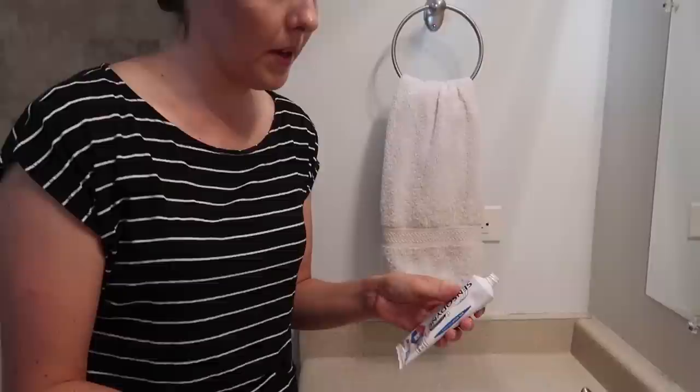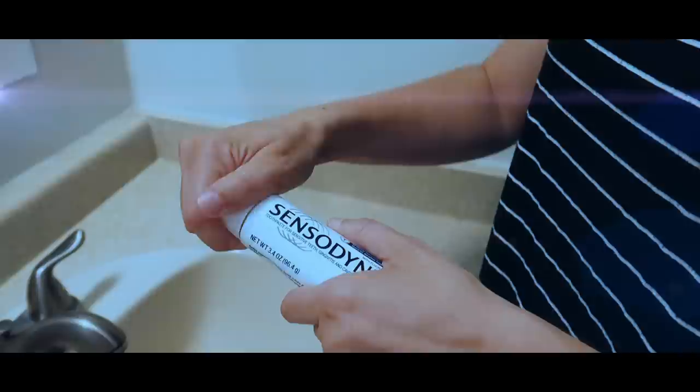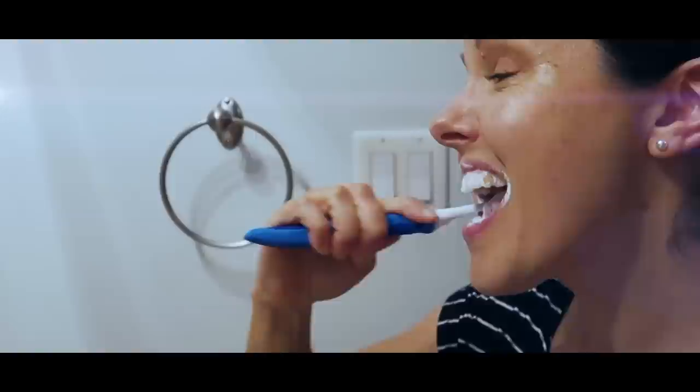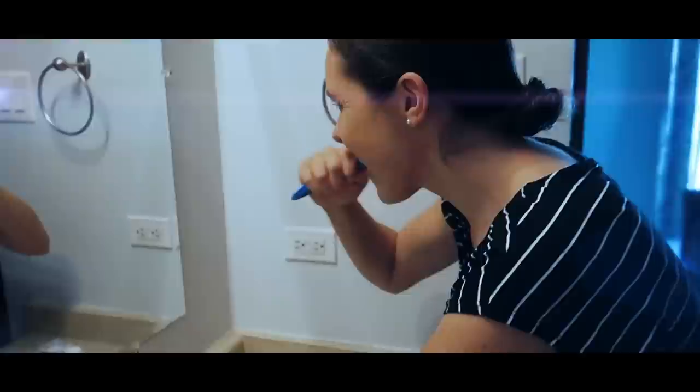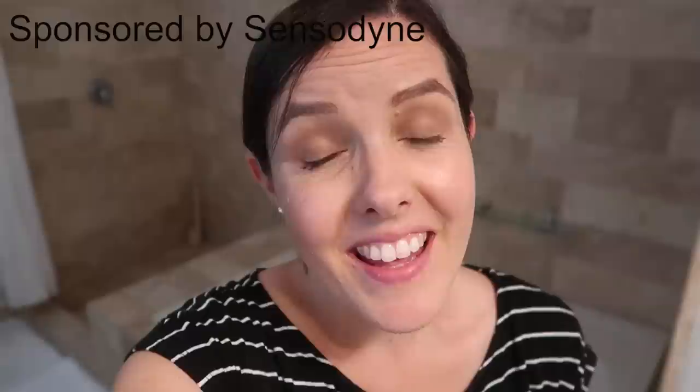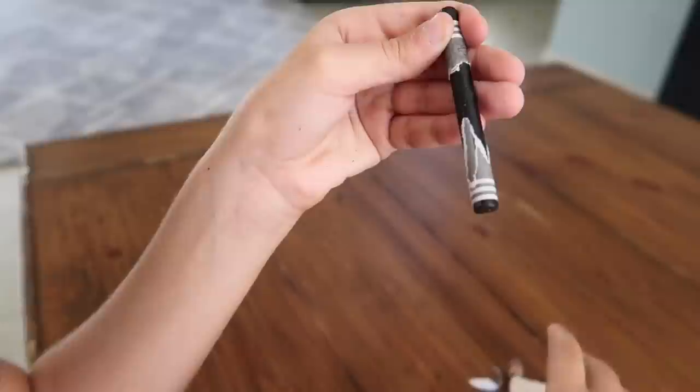Hand models make this look so easy. There's not really an un-awkward way to open a toothpaste. Take control of sensitivity and improve gum health with Sensodyne Sensitivity and Gum. Click the link in our description box to learn more.